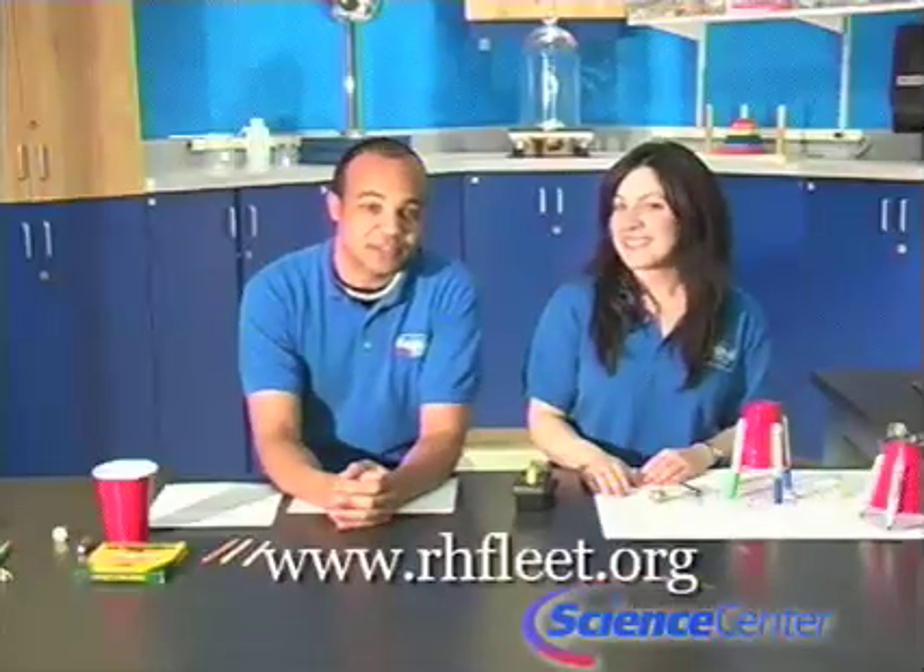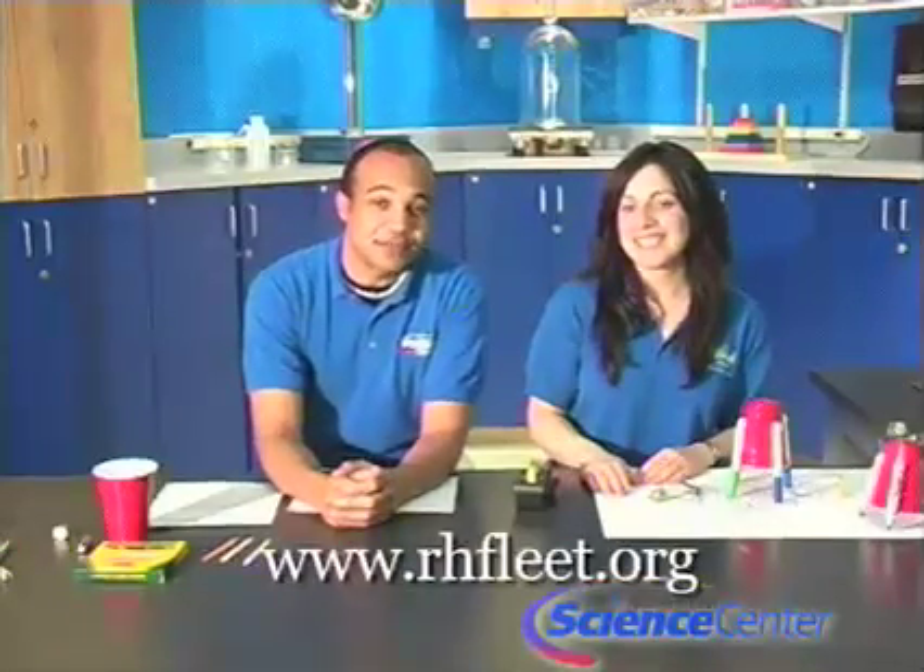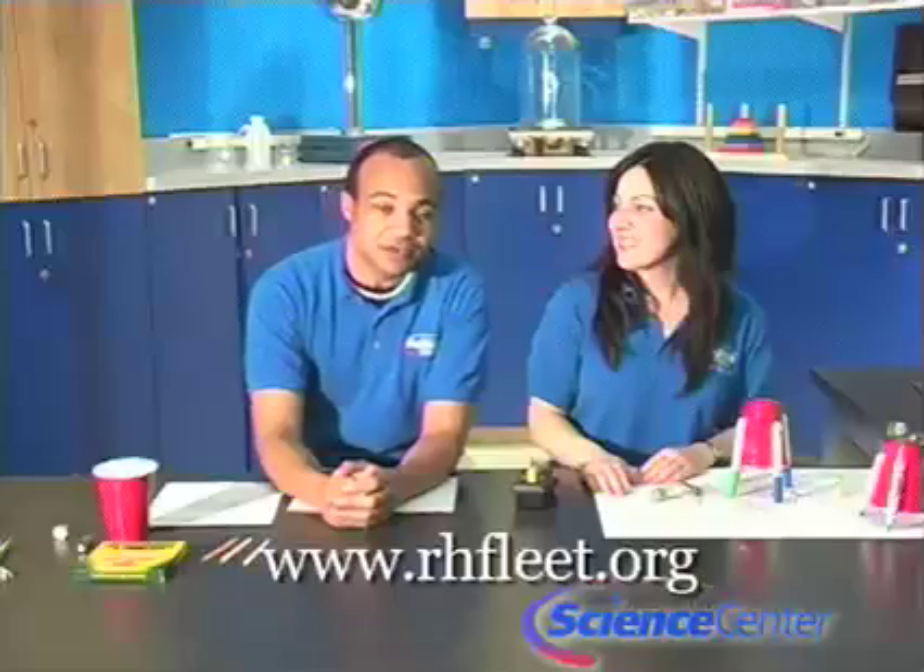Hello and welcome to June's edition of this month's experiment from the Reuben H Fleet Science Center in San Diego. I'm Nicole Schiffer and I'm Brandon Elliott. This month at the Fleet we have a new exhibit opening called Tinkering, so today we're going to be tinkering with Scribblebots. Special thanks to our friends at the Exploratorium's Pi Institute who provided this great idea. You can always find written instructions for each month's experiment on our website at www.rhfleet.org.